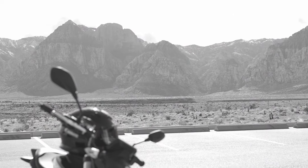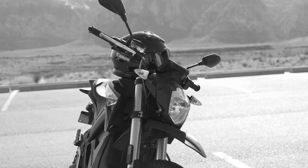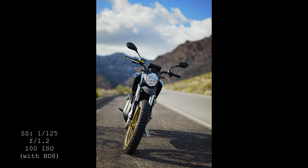Taking it beyond what a 50mm f1.2 is ideal for, I decided to hit the road and do some landscape test shots at Red Rock with it. Great performance up close as well, and I got some pretty sweet shots of the bike paths out there.